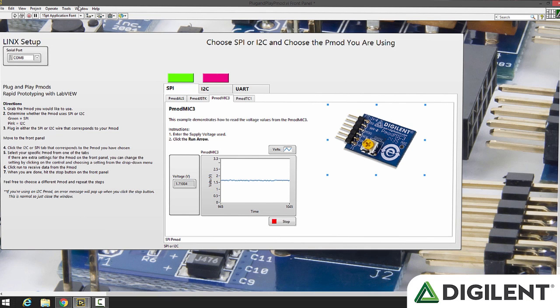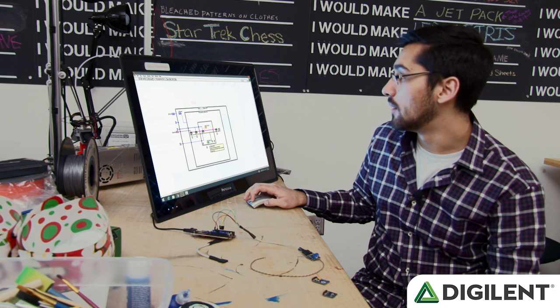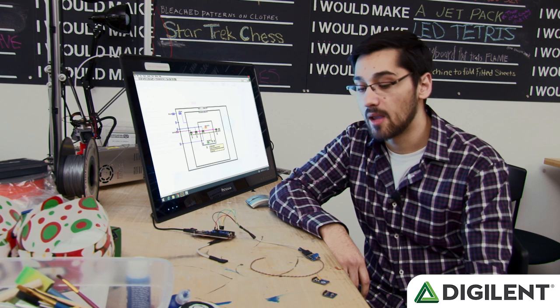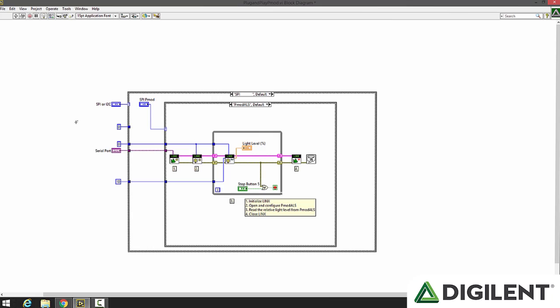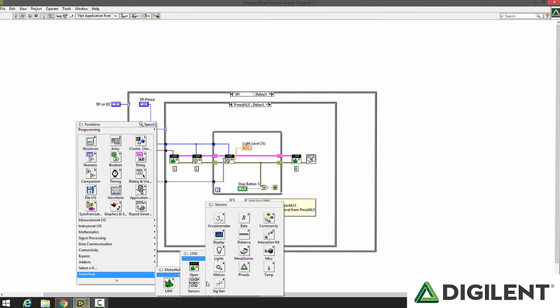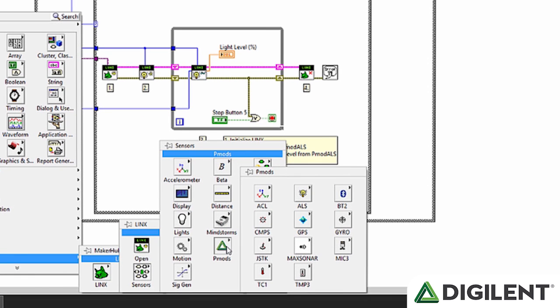So if we go over to the block diagram, we can see our PMOD ALS right here. Once we select that, it'll open a connection to the PMOD and then it'll actually read the values. All of these are using the sub-VIs that I made for our different PMODs. If we go to Maker Hub, Lynx, Sensors, and PMODs, we can see all the PMODs that Lynx currently supports, and we're adding more PMOD sub-VIs as time goes on.